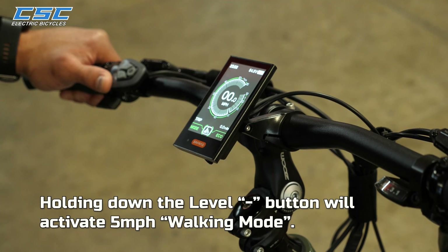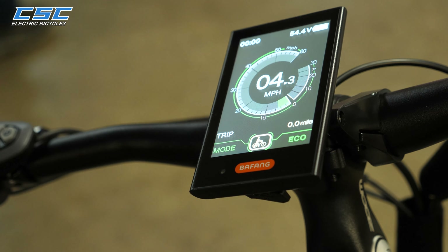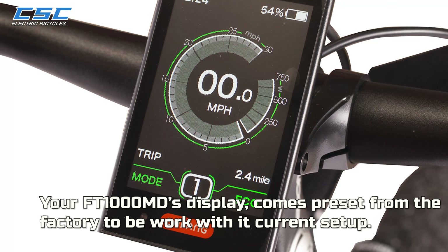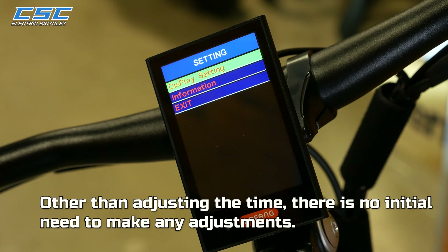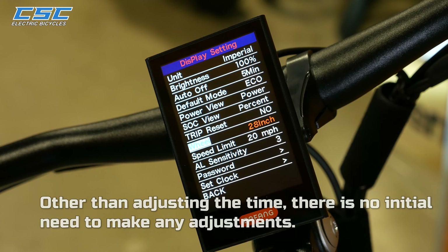Holding down the Level Minus button will activate a 5-mile-per-hour walking mode. Your FT-1000MD's display comes preset from the factory to work with its current setup. Other than adjusting the time, there is no initial need to make any adjustments.